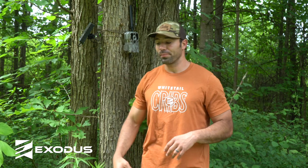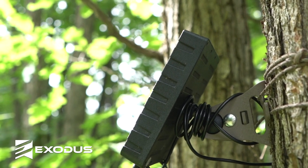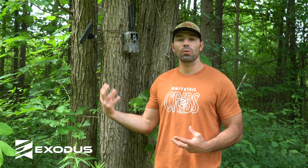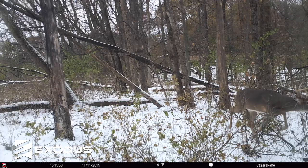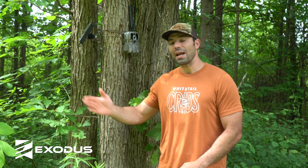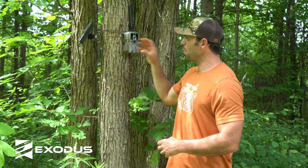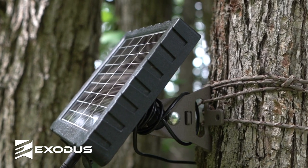The second thing — and this probably should have been number one, it is the most important thing — is external power. The whole objective of having a cellular trail camera is to put it to work remotely, manage it from your phone, and stay out of the woods to limit human intrusion. Without some type of external power source, you're just not capable of doing that. Yes, you can get a month, maybe two months, maybe 10 weeks out of a set of lithium batteries depending on your upload frequencies, settings, and picture counts. But it's just as easy to run an external power source, set that camera in September, and have it go all the way until February — getting the entire season of the most pure data you could possibly get from a trail camera, all in real time.